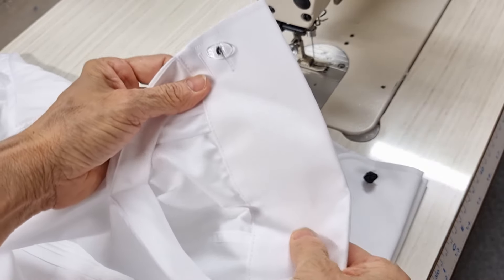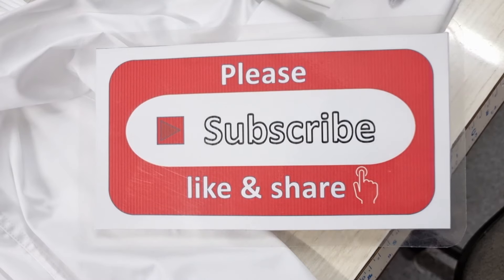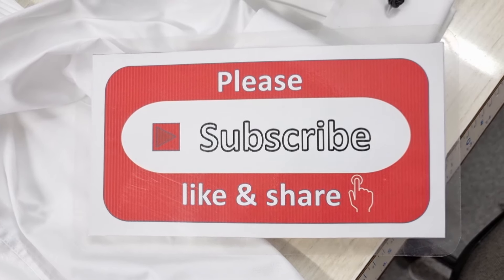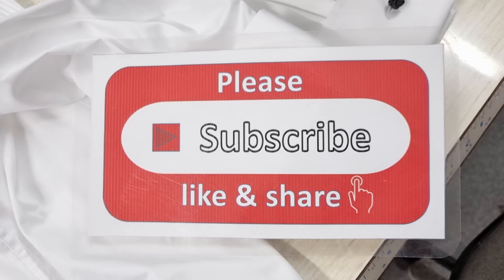I finished my job and it looks very beautiful, so I'm happy with this. Thank you very much for watching — please subscribe, like, and share my channel, and don't forget to press the bell icon to get my new videos every day. Thank you, see you later!